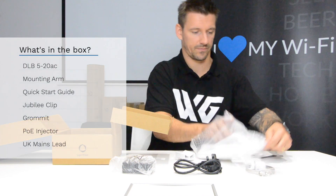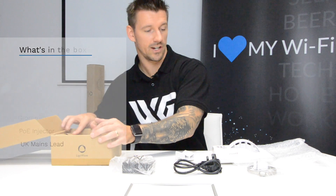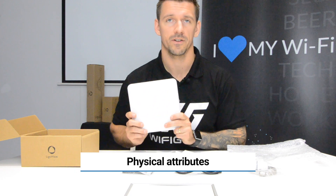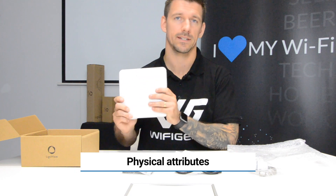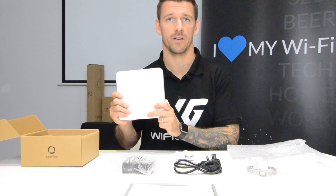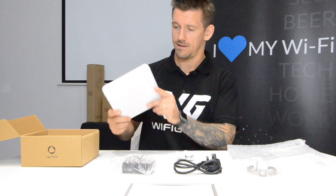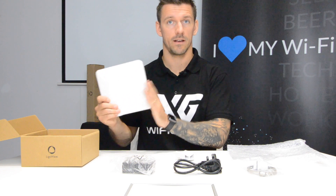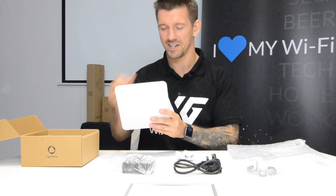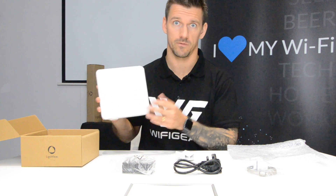Let's check out the physical attributes of the radio. This radio weighs 413 grams. It is an IP66 rated radio, which is pretty good because there are quite a few manufacturers out there that don't go to IP66. It's a small form factor — if you compare it to the size of my face, it only just about covers my mug, which makes it ideal for low profile installations.